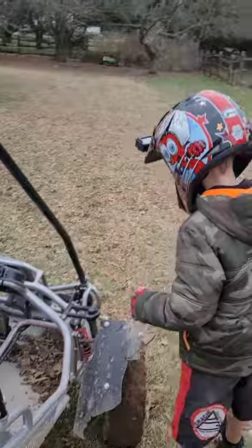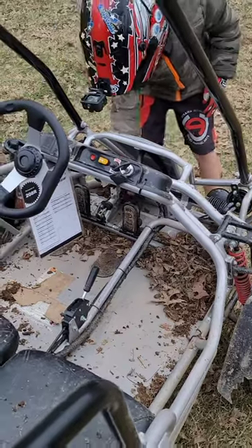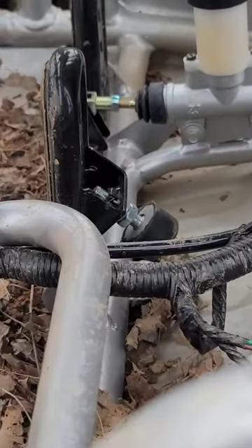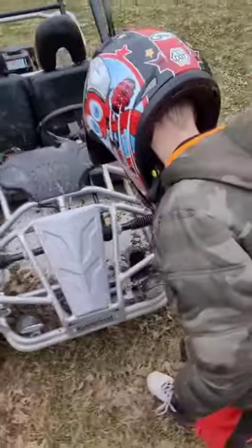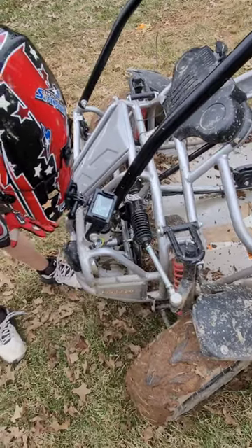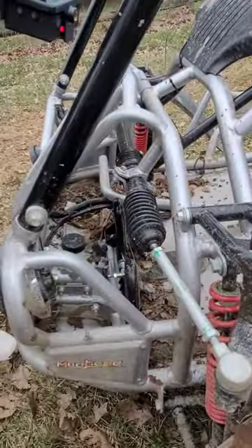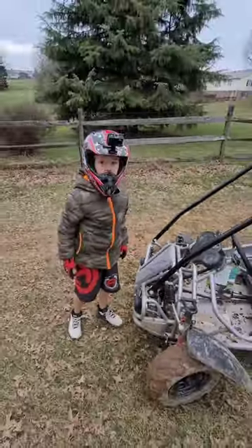And they go twice as fast. Also, you gotta unscrew this under your gas pedal, and then it can go farther down. There was a screw stopper in, and now I can press it all the way down without the stopper stopping it. The screw was right here.